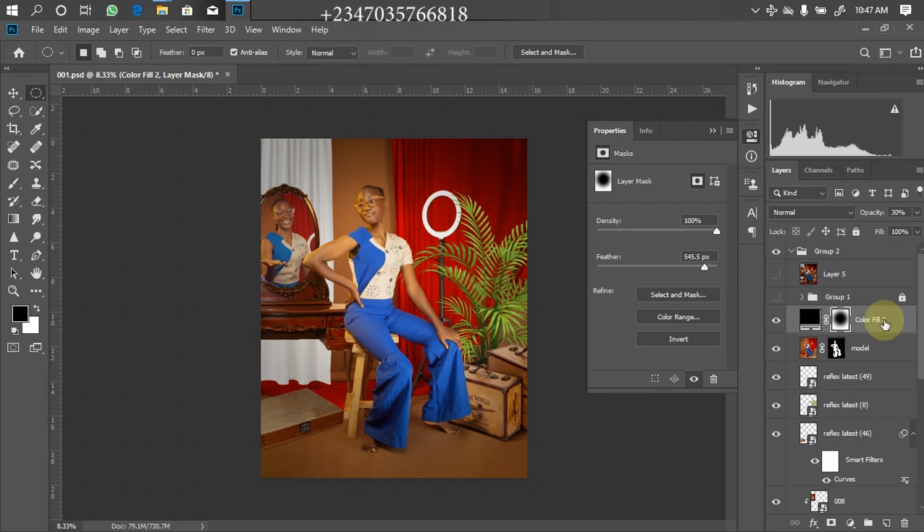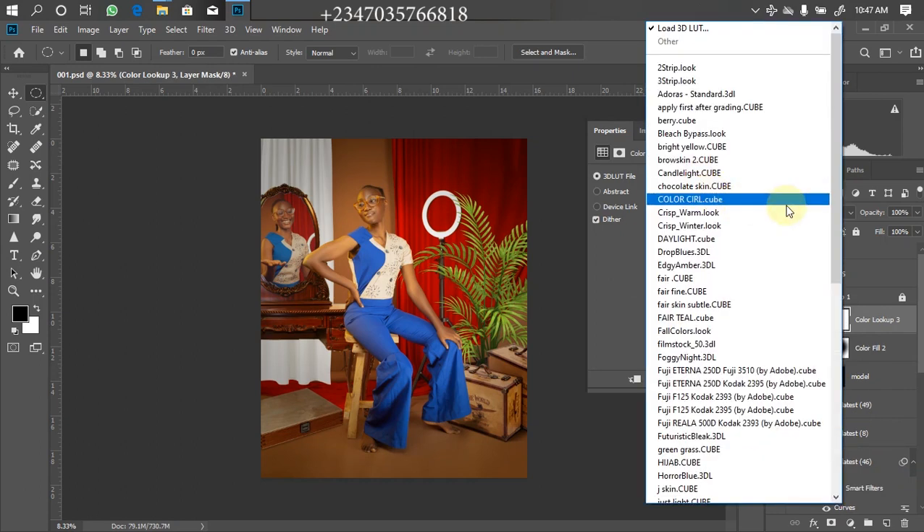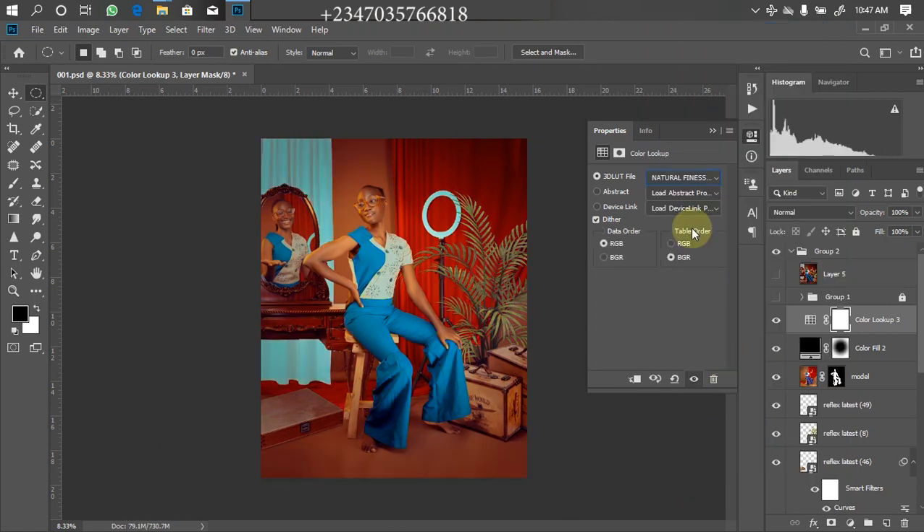Once I place the LUT there, it automatically color grades the picture. Go to Adjustment Layer, click Color Lookup, click 'Load 3D LUT,' scroll down to find it — here is my Natural Finest. Boom, look at what it did for us. The color is a little bit too much and destroyed some details, so I'll bring the opacity down to 46. Look at what we just did — a perfect picture with just two single clicks, very easy and straightforward. I hope this video helps a lot. If it does, kindly drop a like, comment, and share with friends. Thanks for watching, see you in my next video.